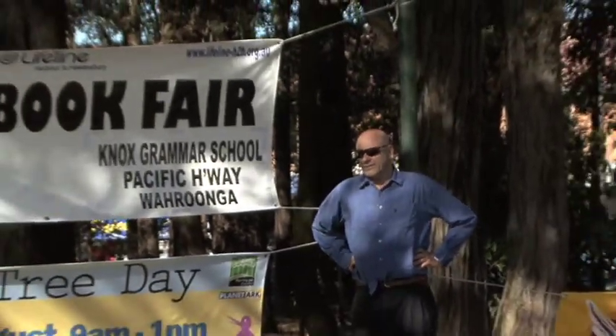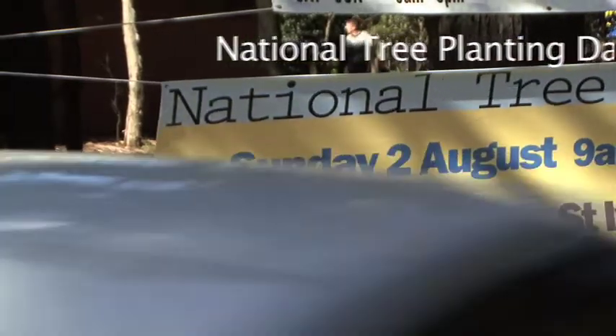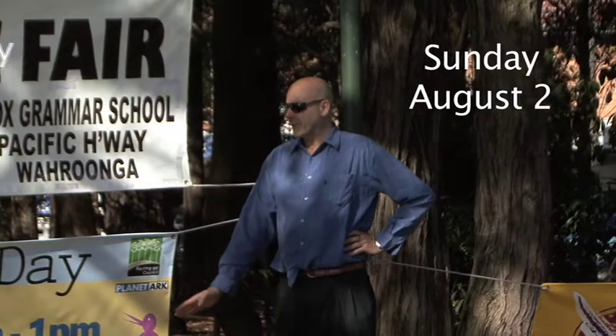National Tree Planting Day is one of our big events, organised by Planet Ark, but we like to support it. We'll be throwing in 1,500 plants, and we're hoping that a lot of the community in the St Ives area will come and help us. We're hoping to get every kid's face painted by a fairy, and we're hoping to give away lots of free sausages. You can't go past this for an event on the weekend.